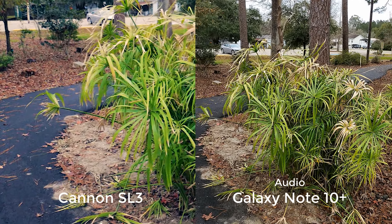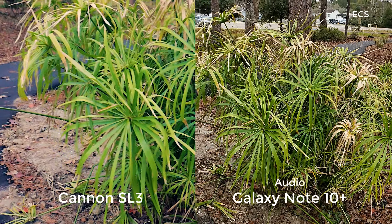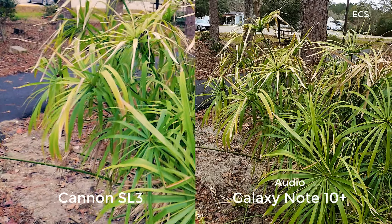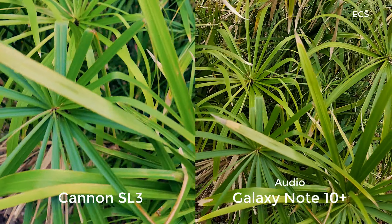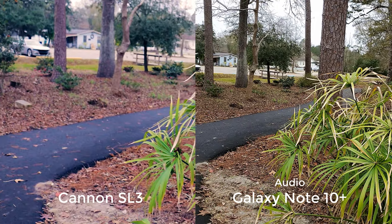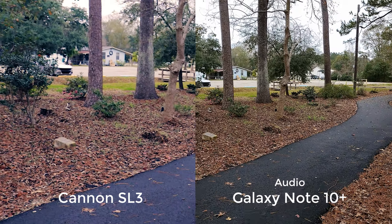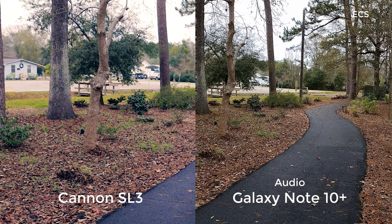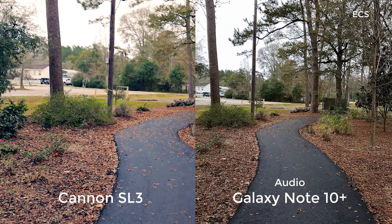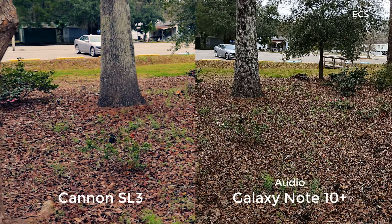Alright guys, so here it is. I got the Canon SL3 and I got the Galaxy Note 10 Plus. I'm shooting both of these devices in flat and log profiles and I'm going to do some color grading once I get it in post. As you can see, both of the devices are doing a really good job. When I walk here, you'll be the judge for yourself looking at both of these cameras. This is the first time I've ever done a DSLR and a cell phone comparison — let's go and see what it's all about.